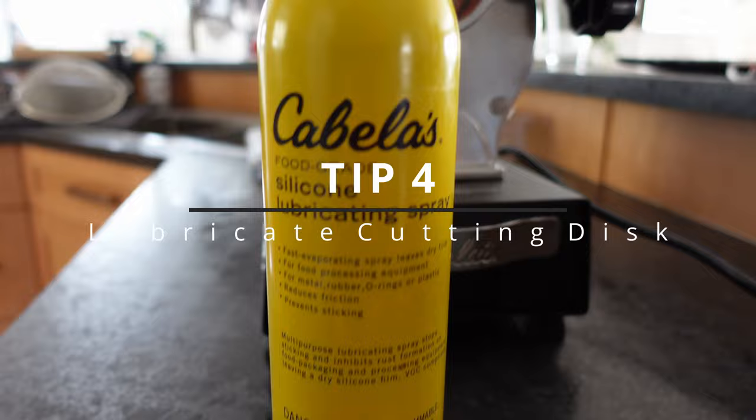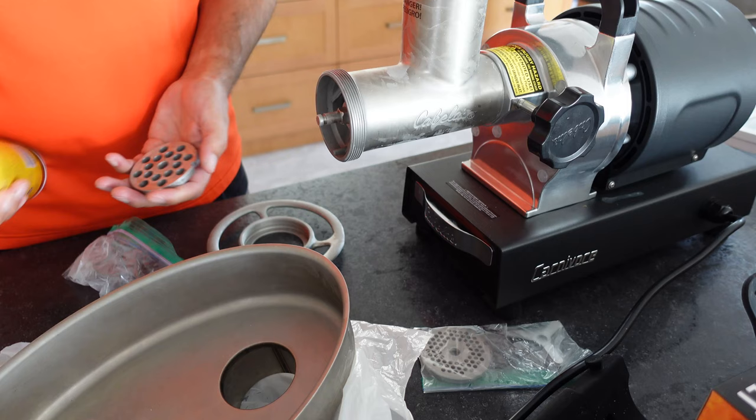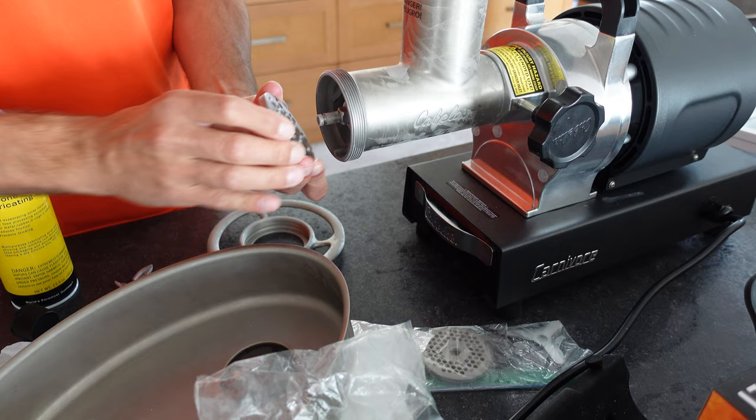Tip number four: make sure we lubricate our cutting blade. I'm using the Cabela's food-safe lubricant here. As soon as we take our pieces out of the freezer — this is kind of the last step when you have your meat cuts ready — put it together and get right to cutting your meat. Having your bowls and stuff prepped is always a little plus as well. It doesn't take much lubricant, just a little shot when you're putting this thing together and you're on your way.